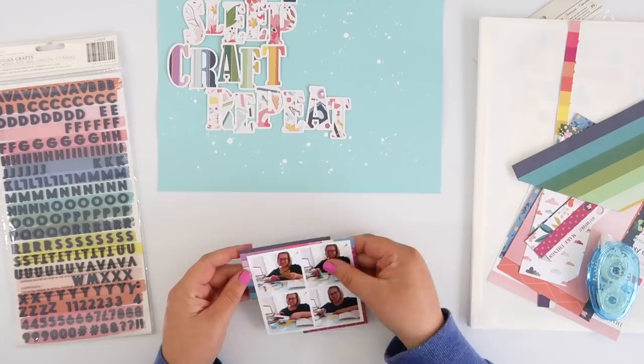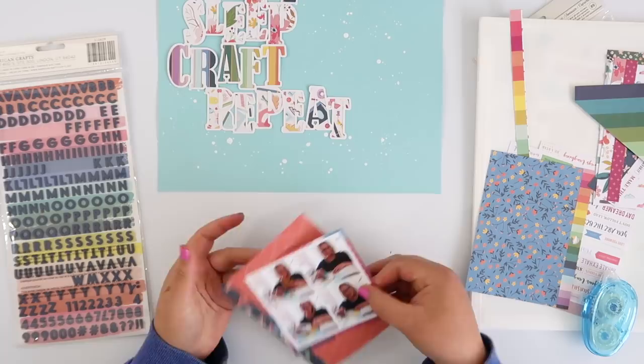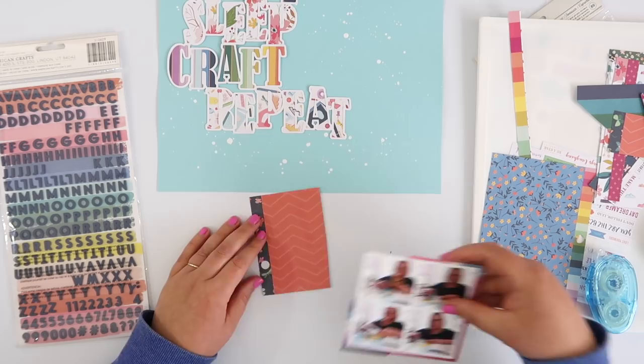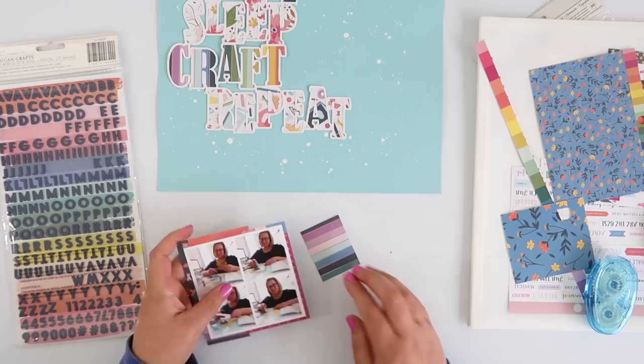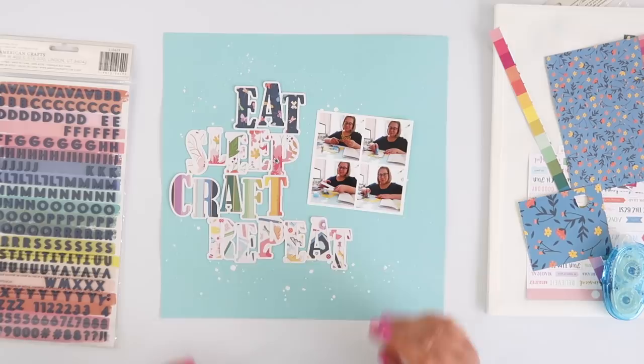I wasn't quite sure what to do with my photo because it's not super bright and colorful, but it's not black and white either — it just wasn't standing out very well. So I pulled out my scraps and started laying things out to create a little mat behind the photo, but I wasn't happy with it. It didn't suit my layout or my style — it was a bit messy and I wanted something cleaner. I decided to just ignore it for now and carry on with my title.